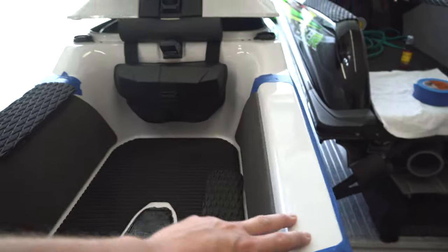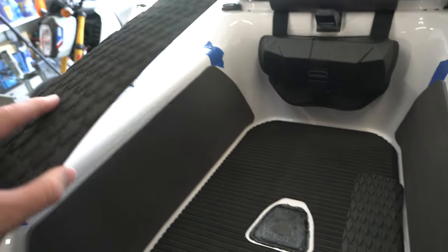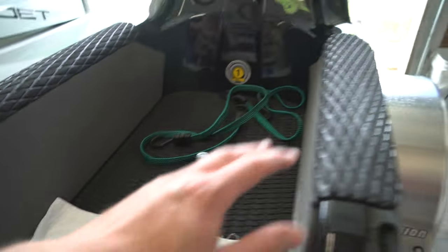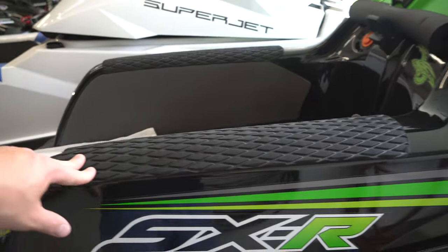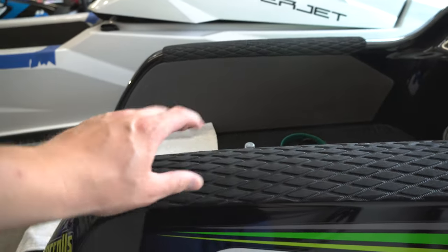We're going to be putting the elbow pads on. These elbow pads are just some HydroTurf mat that we have left over — we got a big sheet of it from when we put it on Dad's ski, the SXR. You can see we've glued these elbow pads on the SXR and it's worked great for a couple years now. We don't sand it, we just contact cement on both sides and it's held up great.